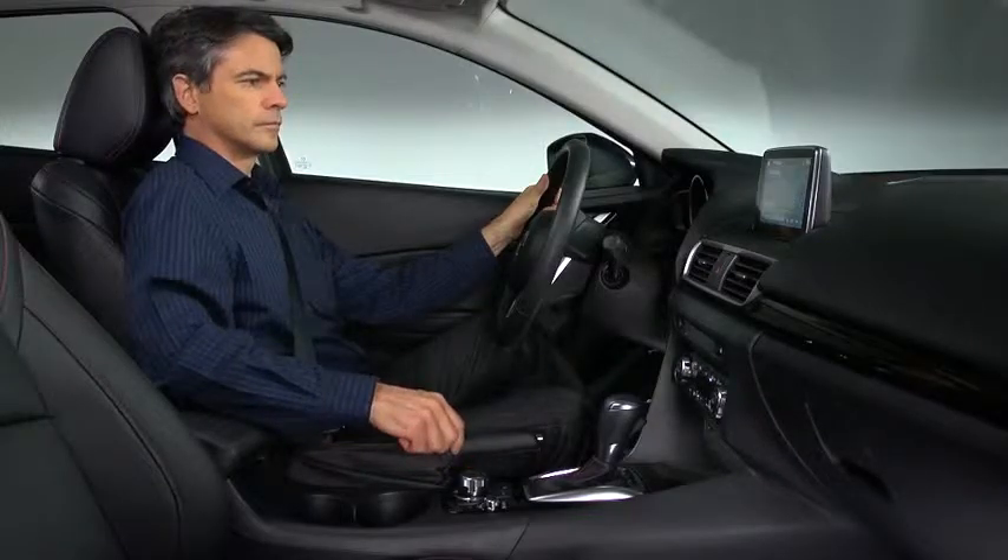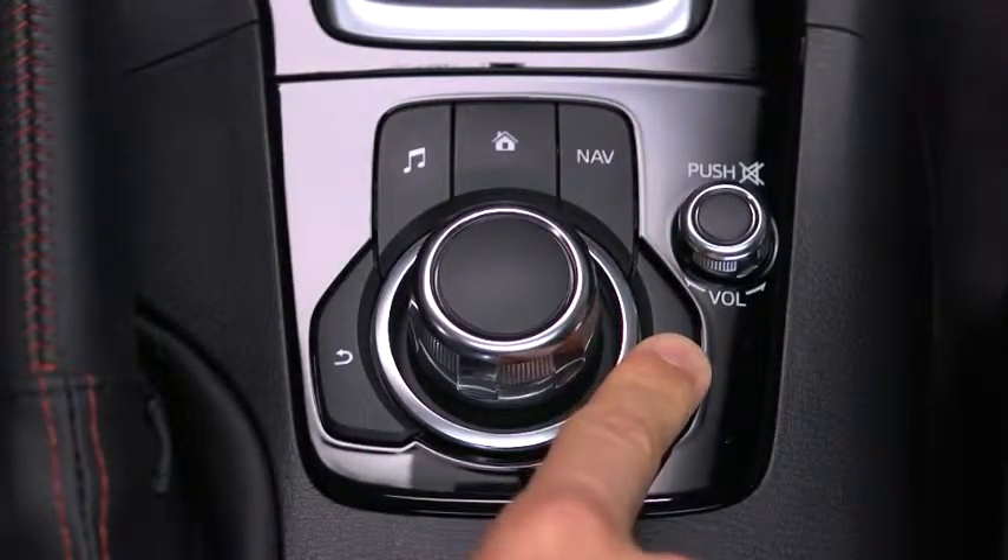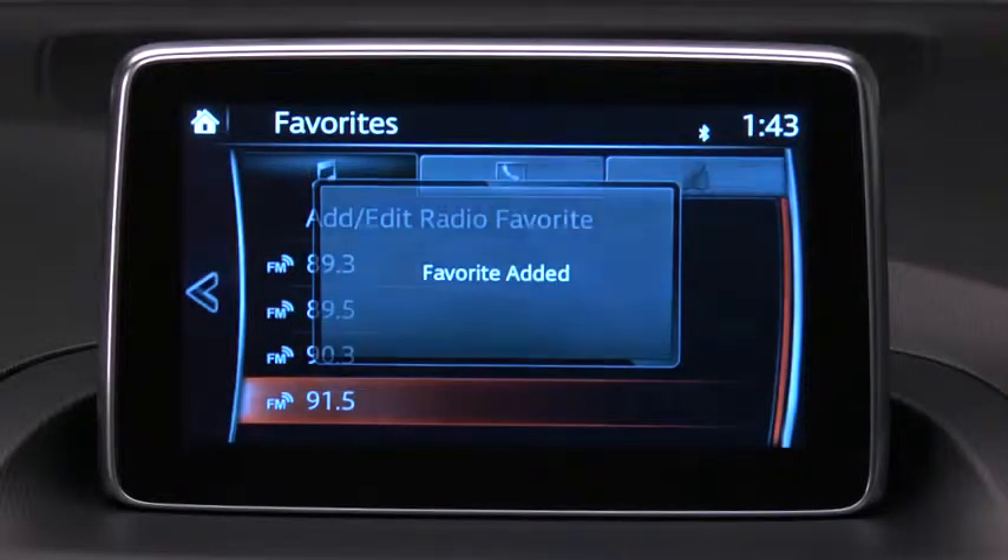For example, to add a favorite radio station, simply long press the Favorites button while listening to the station or viewing the contact or destination.